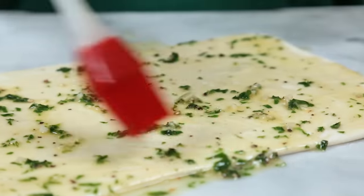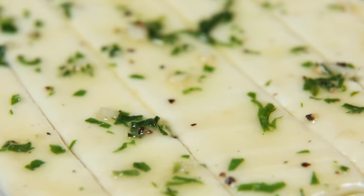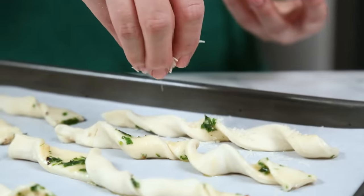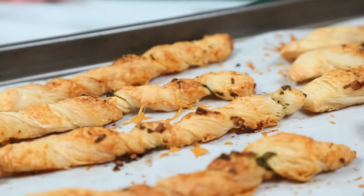If you've never purchased puff pastry before, you can usually find it in the freezer section at your supermarket near the frozen pie crust. All you want to do is thaw it in the refrigerator overnight and then use your rolling pin to roll it out into any shape you want. I'm simply going to use a pizza cutter to cut it into strips, give each strip a good twist, and place them on a parchment-lined baking sheet. I'll finish each one off with a sprinkle of freshly grated Parmesan, then into the oven at 400 degrees for 15 to 20 minutes.